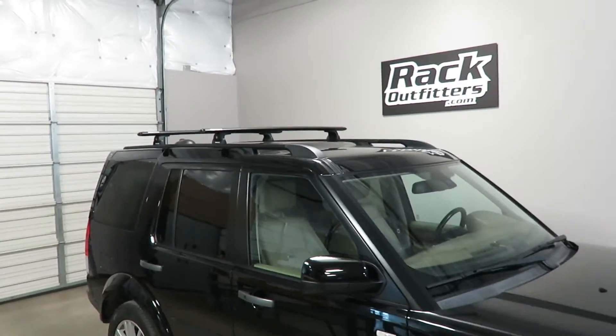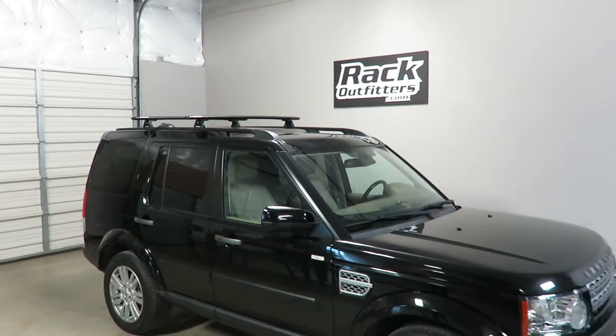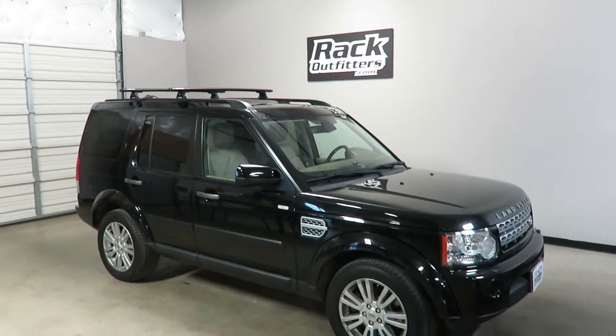This product and the full line of Rhino Rack products are available at rackoutfitters.com. Please visit our site for complete details and pricing.